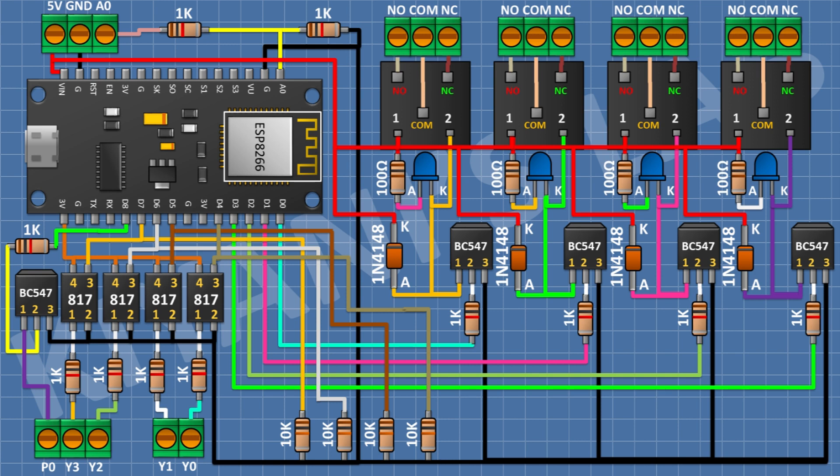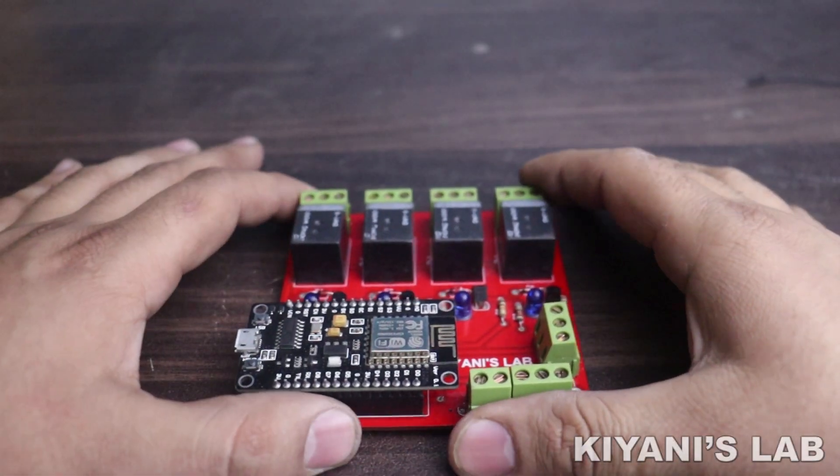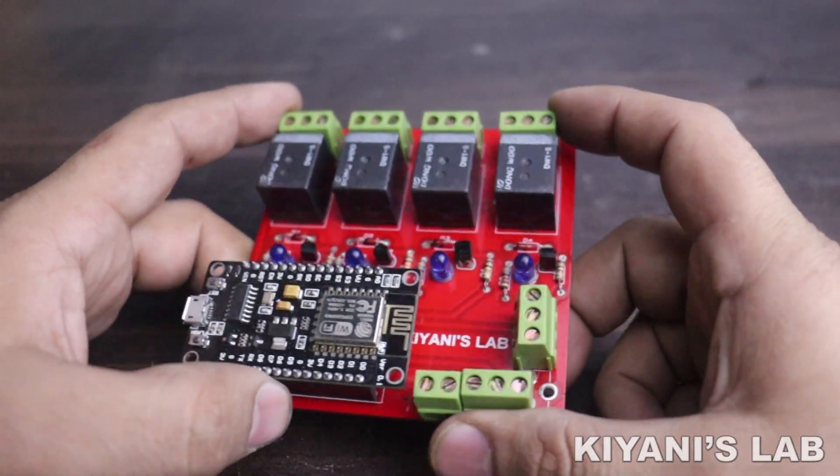I have done all the connections, so this is the complete project. Now let's make some example programs.